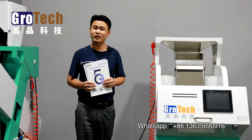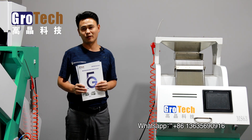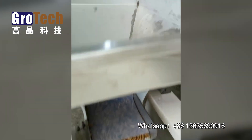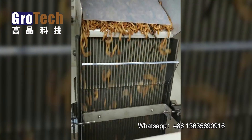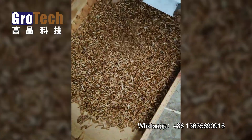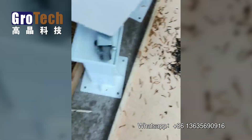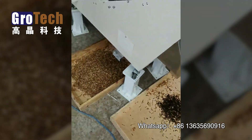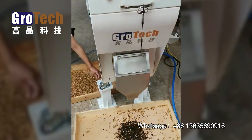If you still do not understand how this machine works, we are going to show you in the next short video. In that video, it is our mini sorting machine sorting a product called mealworms, which is a live insect. The sorting solution for this product is to separate the black color and other unwanted colors out.